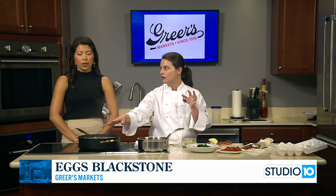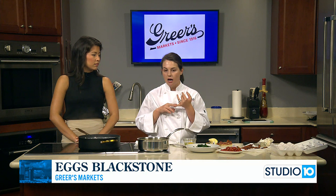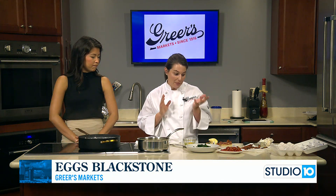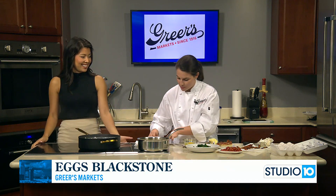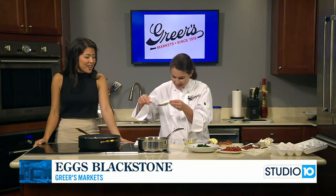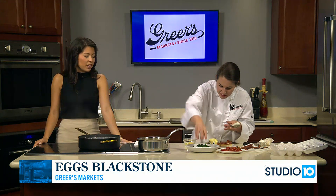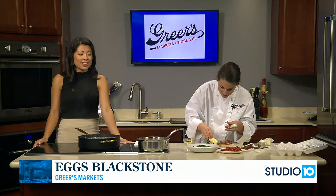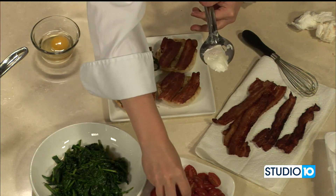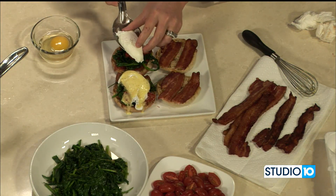Of course, if you don't like poached eggs you could just do them over easy or do a fried egg and put it on there — however you want to do them. Lucy just took us all to poached egg school! It truly will be the perfect bite. We'll have more with Lucy next week. Remember, keep Greer's in mind for Father's Day — they've got all the meats and all the good stuff you need. Thank you so much, Lucy. Happy Father's Day, everybody!